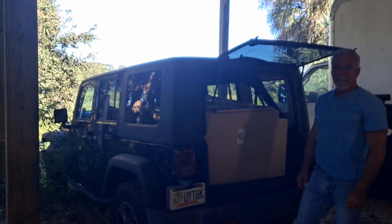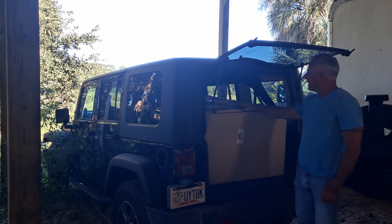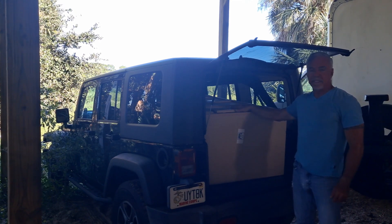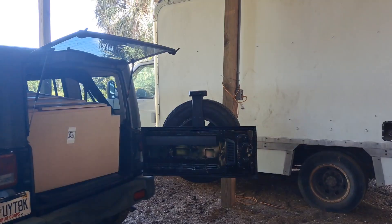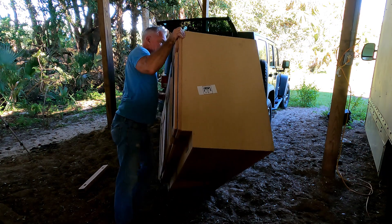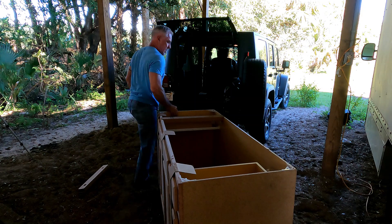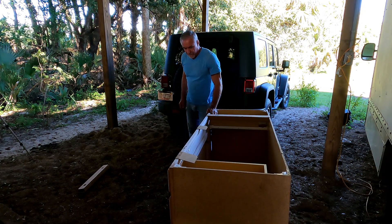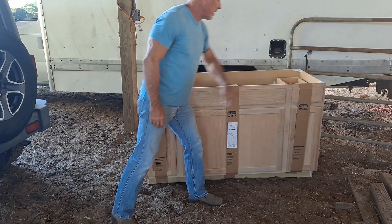Hey, welcome to a new video. It's cabinet time. I went to Lowe's and got my base cabinet and two top cabinets. I'll show you as I'm pulling it out. This is going to be my base cabinet — it has a drawer here and a drawer here.